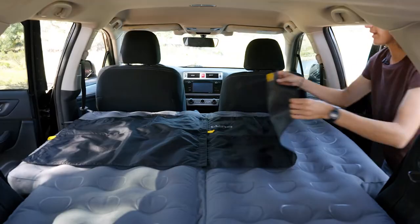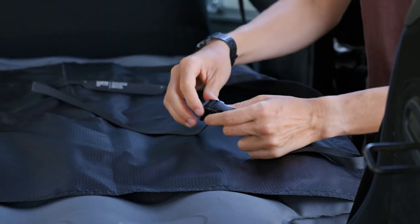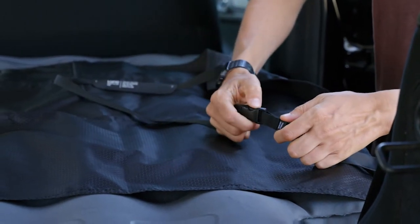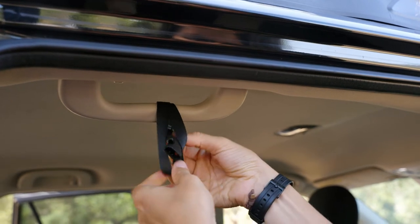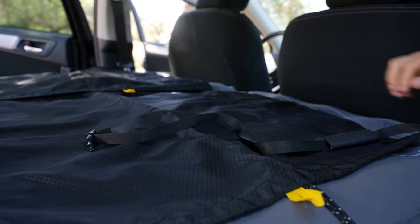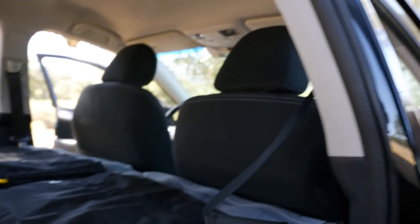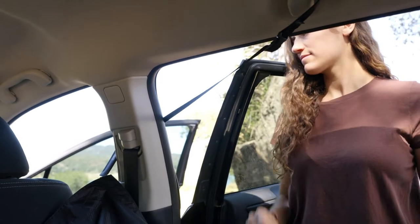Lay out the privacy curtain so the LUNO logo is facing up. To install, loosen the adjustment strap and attach the handle anchor from the adjustment strap. Then wrap the strap around the handle, pass the buckle through the loop at the end of the strap and pull to tighten. Open the front door and pass the adjustment strap around the outside of the door pillar and back inside to attach it to the handle anchor.